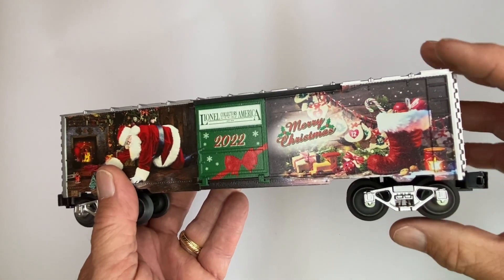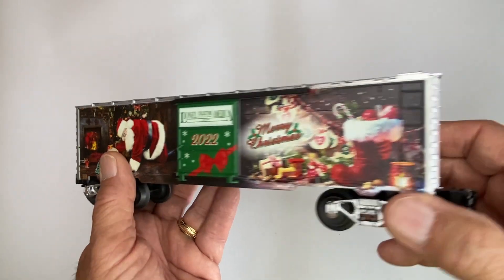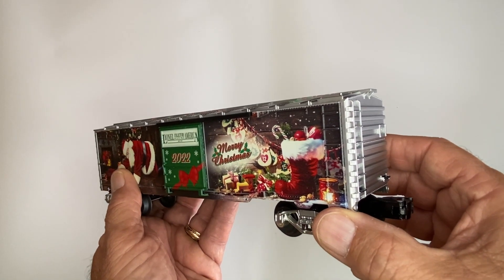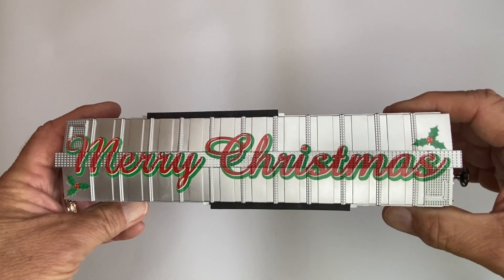The trucks are painted silver and they are sprung. Here's the end of the car. Let me turn it around and show you the top — it has Merry Christmas printed on the top.